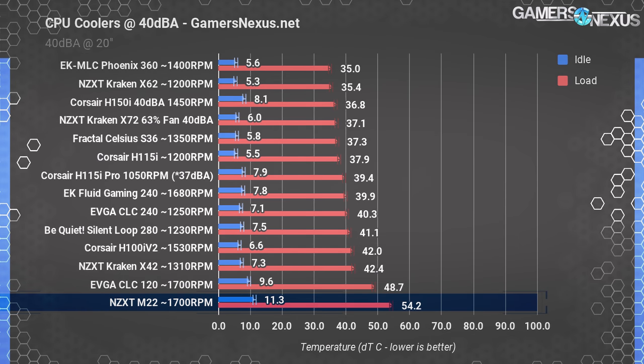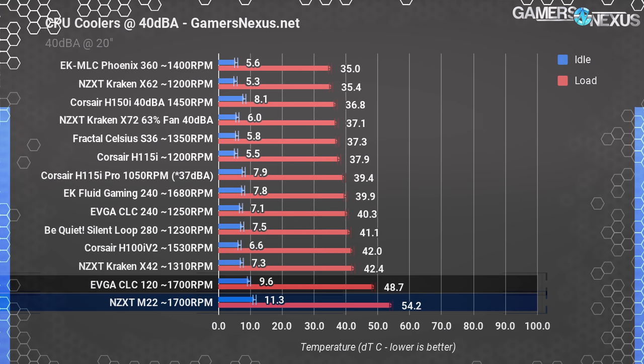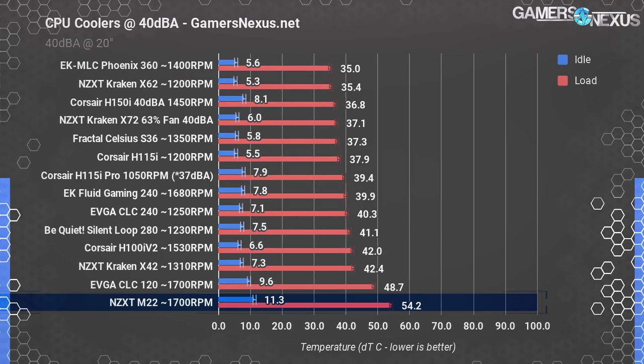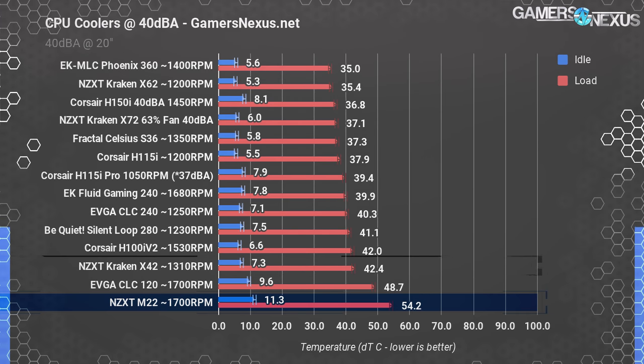The M22 operated at 54 degrees Celsius over ambient when restricted to 40 dBA, markedly behind the EVGA CLC 120 — a cooler we didn't like much — at 49 degrees over ambient. Looking at the Kraken X42, the performance difference is tremendous: about 10 degrees cooler at 40 dBA than the M22, and it costs only about $15 more via retail channels like Amazon. That's money well spent.